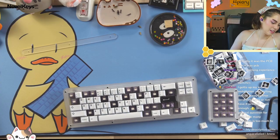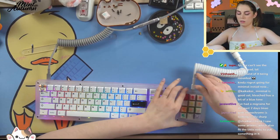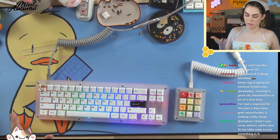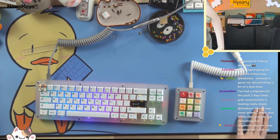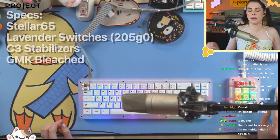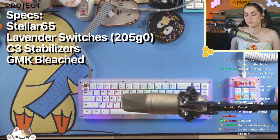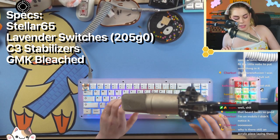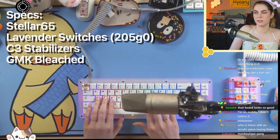How many dust pads is too much to stack? Maybe 50. Let me plug it in — it might not be plugged in. There we go! This is the Stellar 65 with lubed but not filmed lavenders. If you hear any clicking, it's my nails — these aren't clicky switches.